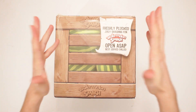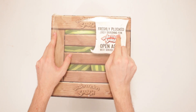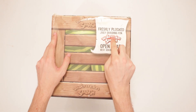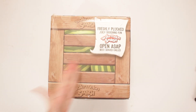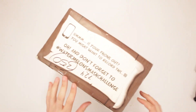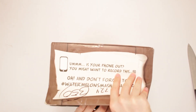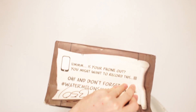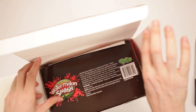This is Watermelon Smash, sent to me by Yulu. You know about this? 'Freshly plucked, juicy, smashing fun. Open ASAP, best or chilled.' Okay, hi-yah! Karate chop! No, it's not working. It says I might want to record this. I am recording at Yulu! This is the Hulk's favorite summertime game. Does he eat watermelon regularly? No, he smashes it. Hates the seedless kind. Hates it.